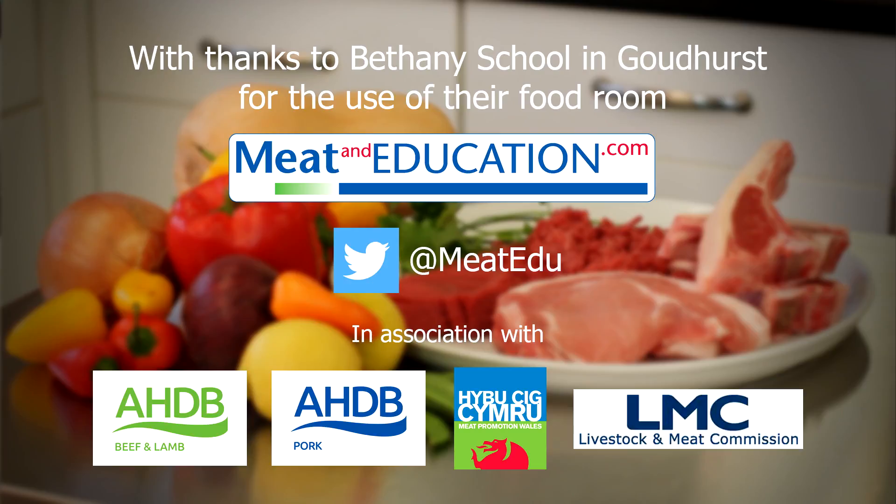For more information about red meat, cooking and healthy eating, as well as lots of recipe ideas, go to www.meatandeducation.com.